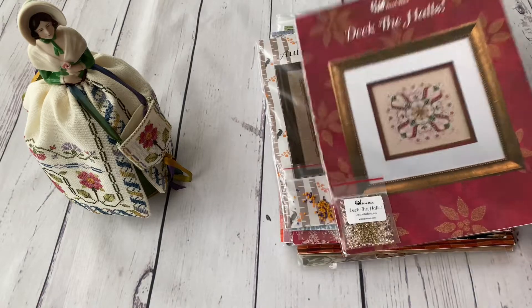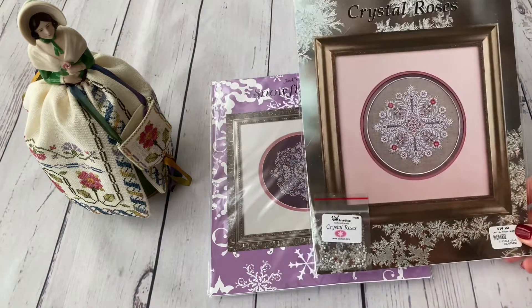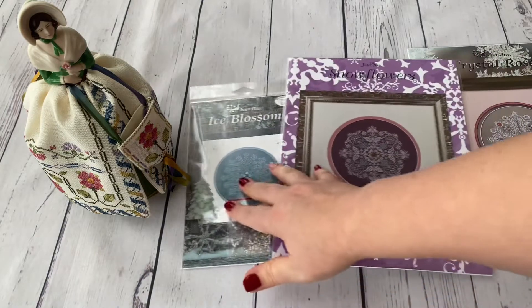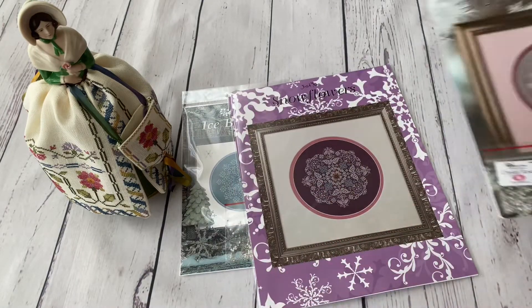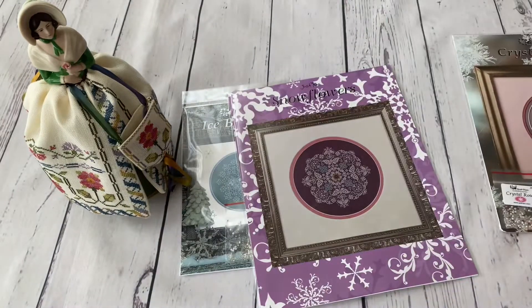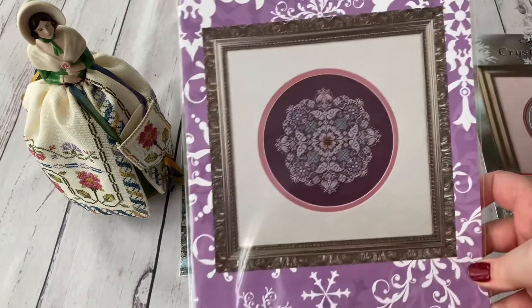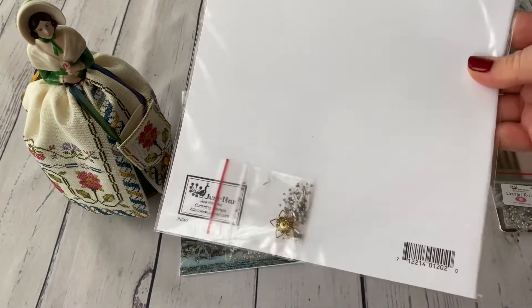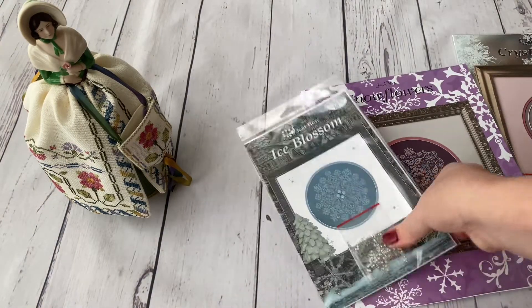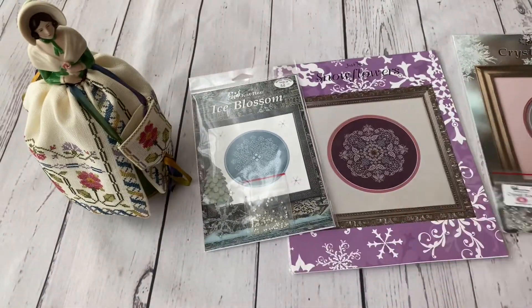Next are the snowflake designs — I have just three so far, the ones I like most. I have Crystal Roses, which are quite famous and many cross-stitchers are doing them. Then Snow Flowers, with the embellishment pack. And Ice Blossom. I've seen them being stitched and they're very beautiful.